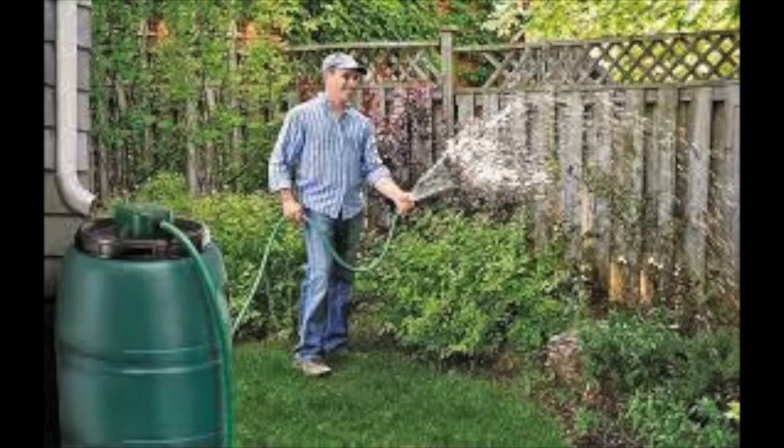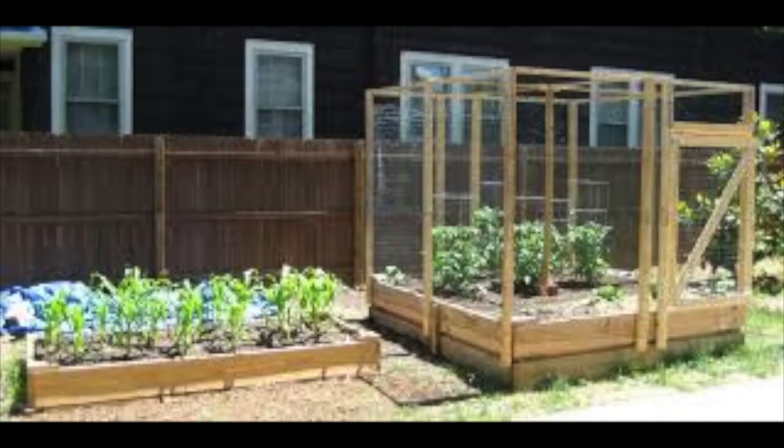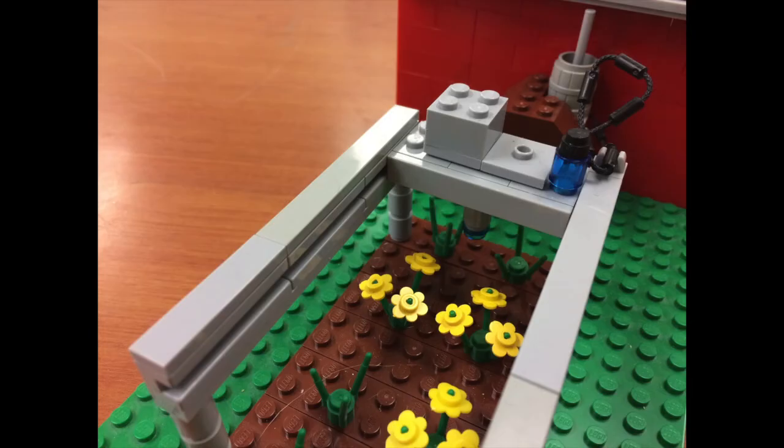My family has a rain barrel at home. It collects the water that falls on the roof of our garage. The barrel holds 40 gallons of water and it fills up every time we get rain. We thought we could build a rail-based robotic watering system that uses rain barrel water as the supply. We want to catch rain in a rain barrel and use it to water a garden with a robot that rides on rails over the garden.